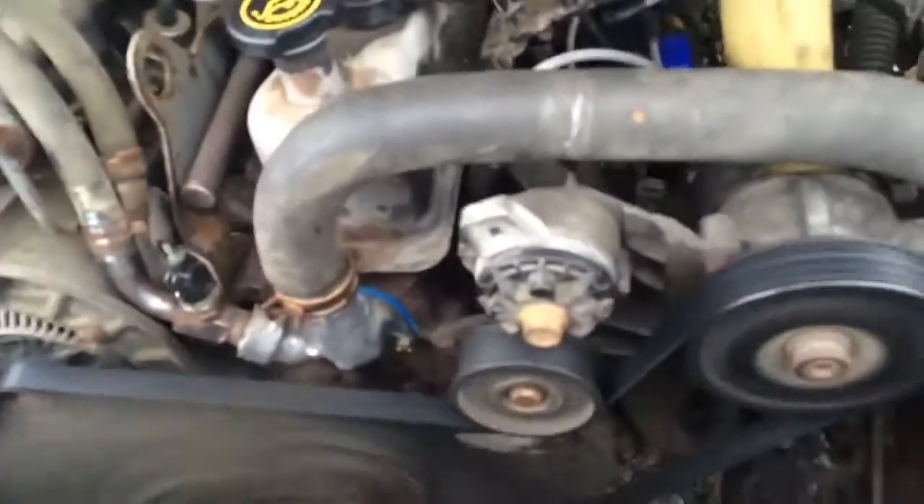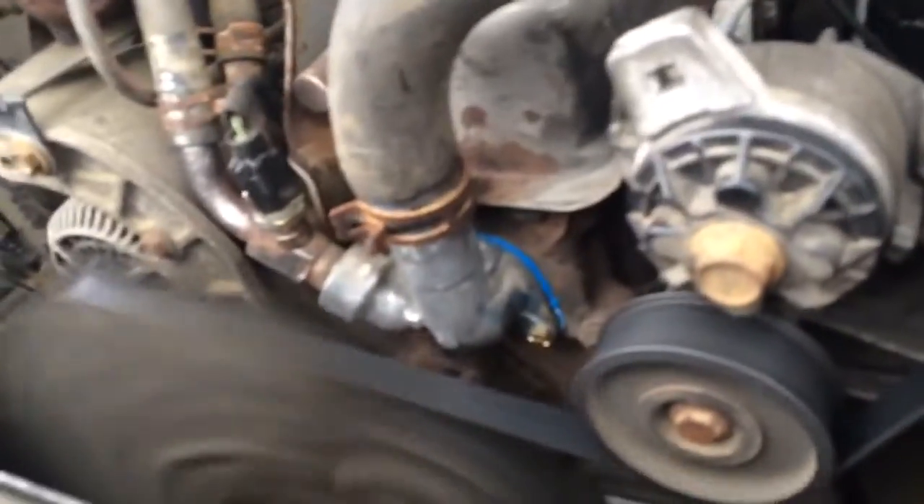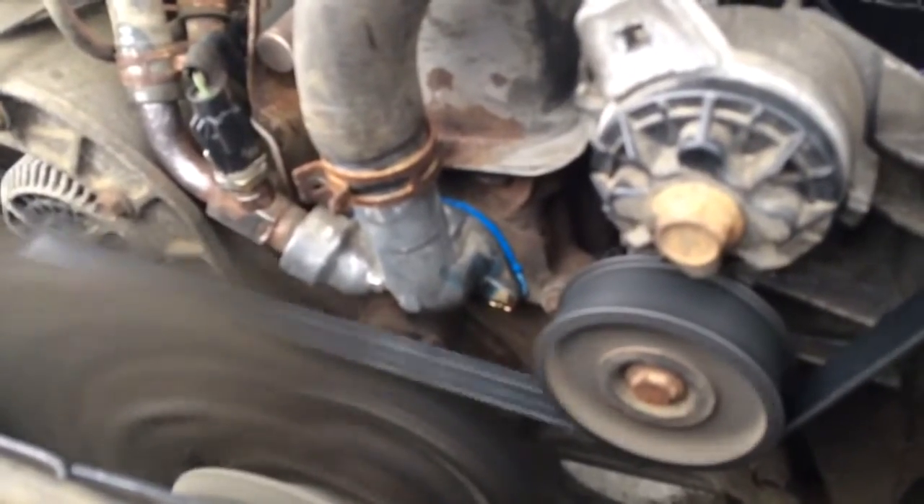Only the front brakes work because the back brakes are shot. We'll check out the motor. Looks like I'm going to need a new thing right there. Thought I could reuse it, but it's cracked and it's leaking. So that's something to replace. Other than that, she runs like a charm.